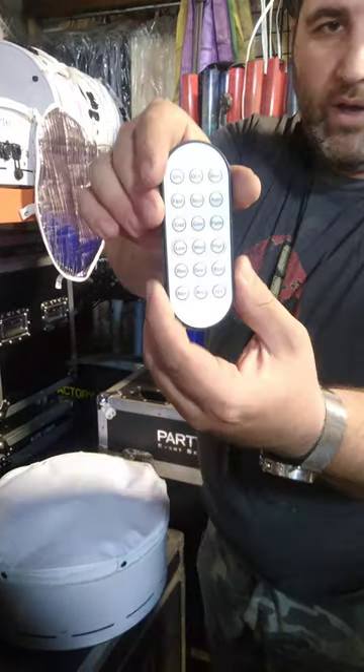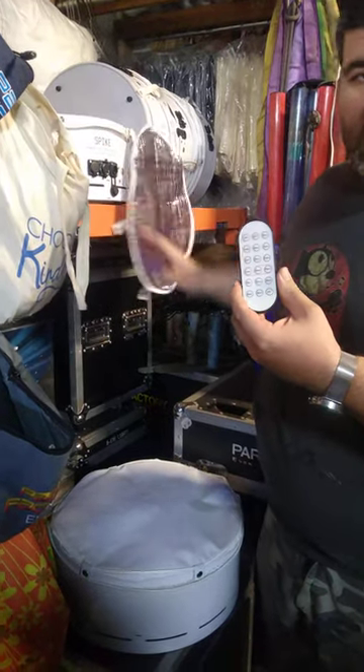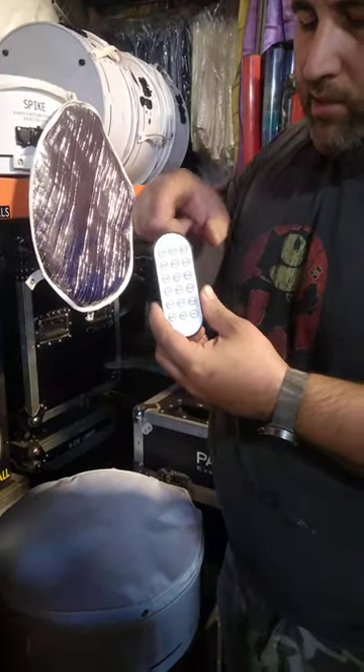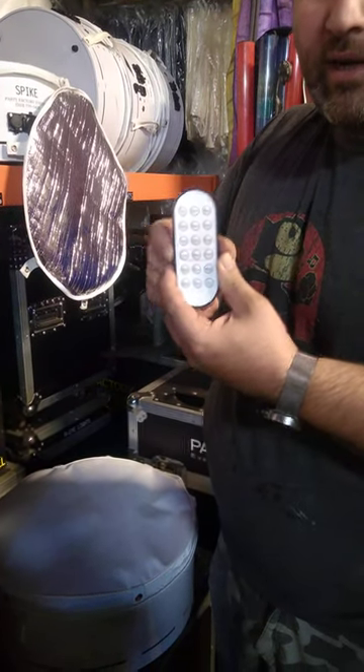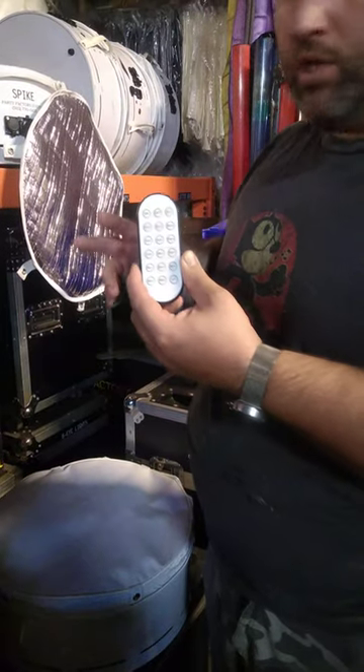This is how this is going to work. We've got our remote and we've got our main unit right here. The way this thing likes to work is there's two ways to make this operate. Number one is you can just point the remote at it and press a color and it's going to change to that color setting. The second one is we're going to put it into master-slave mode, and I'm going to show you how that works.